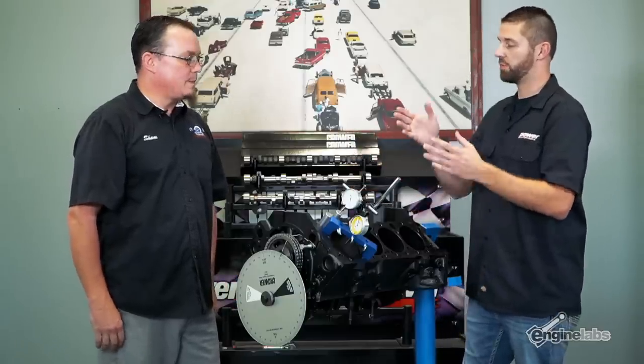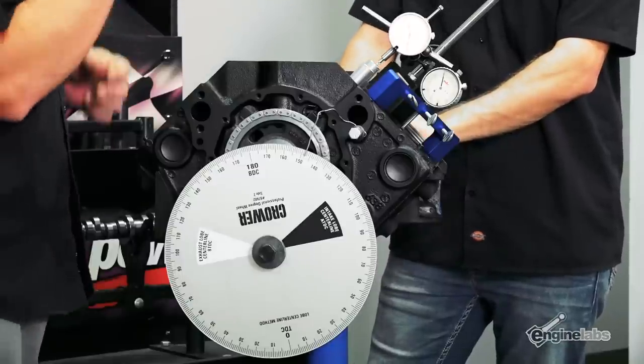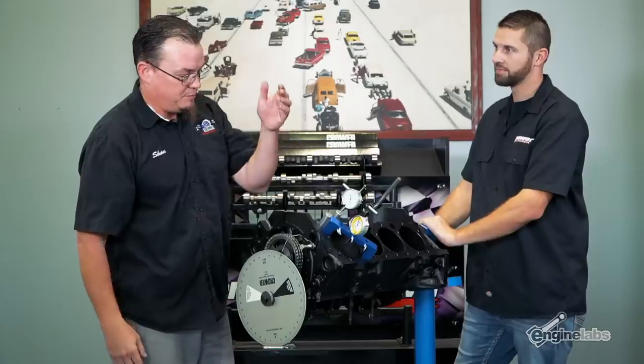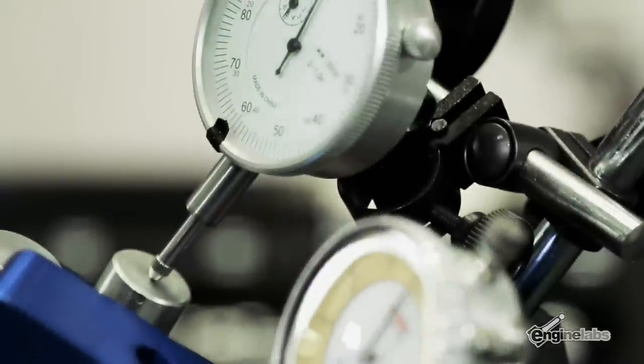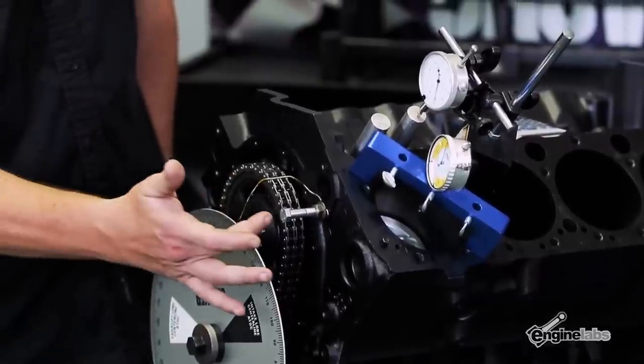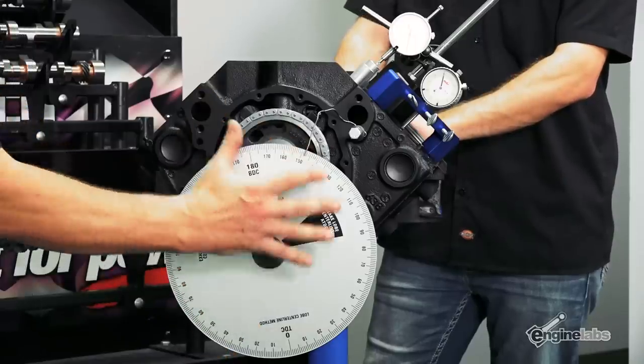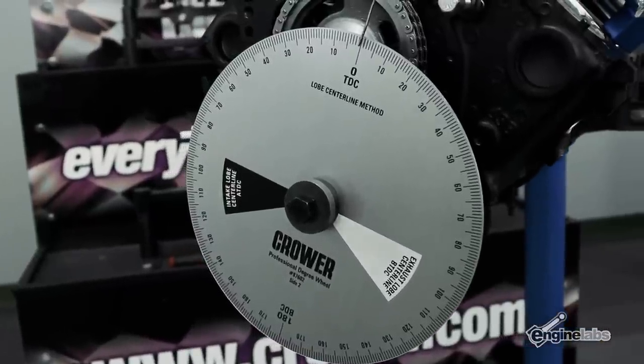So Shane, talk to me about the tools we need to do this task. Really nothing special at all — we're basically doing harbor freight stuff here. This is your basic dial indicator from Harbor Freight, a magnetic base from Harbor Freight, and then this is just a coat hanger, a bolt, and a nut. Essentially your harmonic balancer pointer, and then this is one of our Crower degree wheels — nothing special.